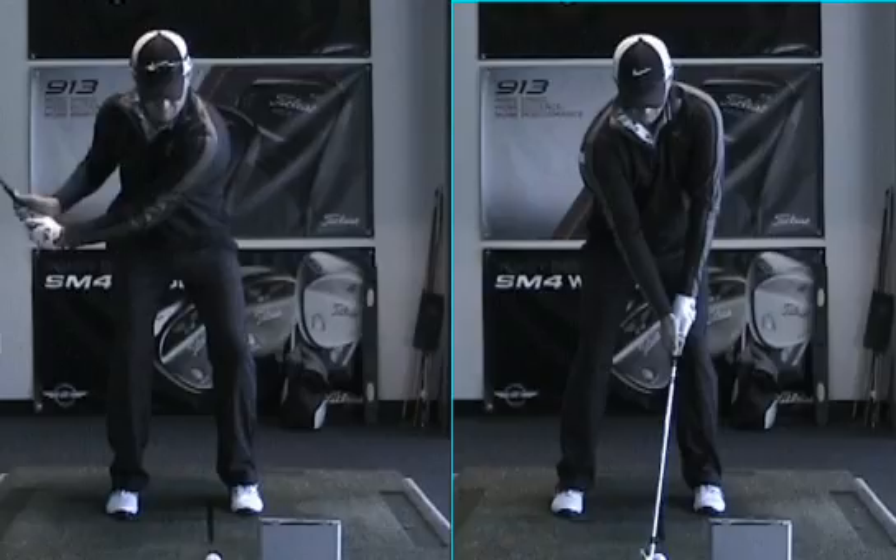If you have any questions, don't hesitate to call. Keep it simple. Your grip's good, stance not too wide, good posture, your alignment's good. Upper turns it back, lower pushes it forward, head behind the ball line at impact. Try to keep that handle going forward. Good job today — it was a pleasure working with you.